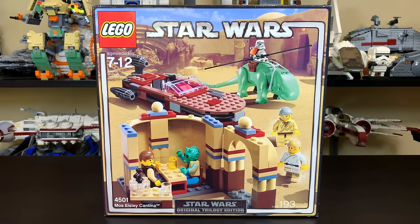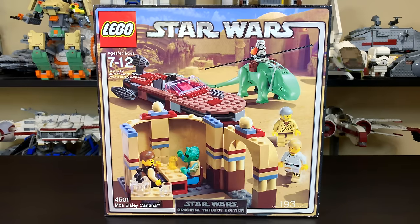Hey everyone, Ryan here from M&R Productions, and today I'm reviewing a very special old LEGO Star Wars set. This one's actually pretty rare. I think I paid just over $100 for this mint in sealed box here in 2019, but this set was originally released in 2004 for just $30 US dollars. You got 193 pieces and 5 minifigures.